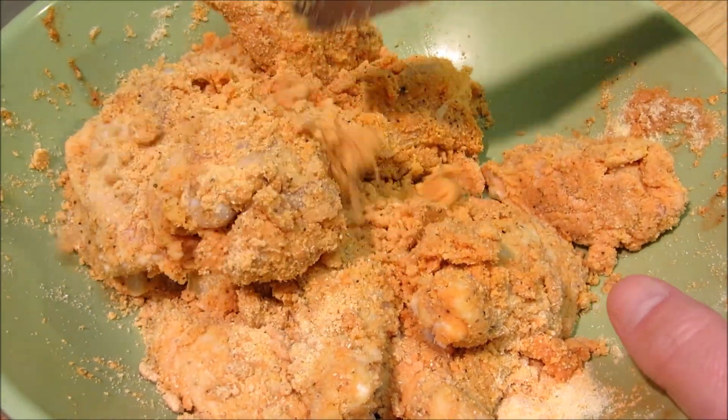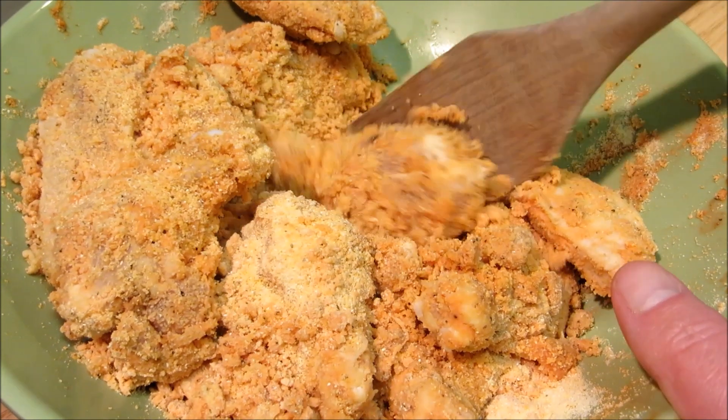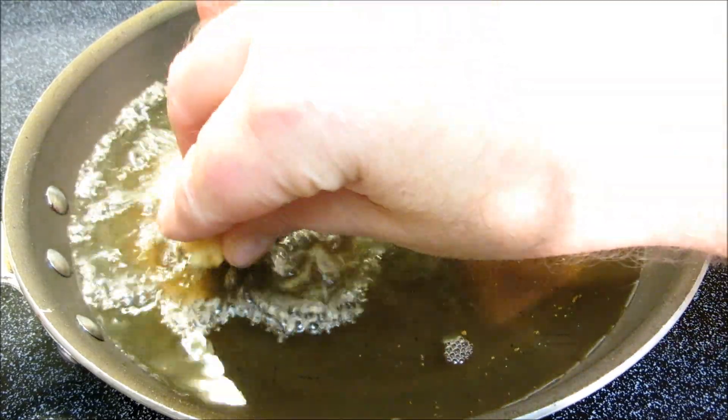After one hour in the fridge and 20 minutes on the counter, our wings are ready to be fried. Into 350 degree oil for 10 minutes until golden brown and cooked through.